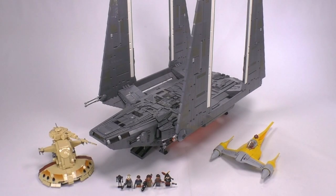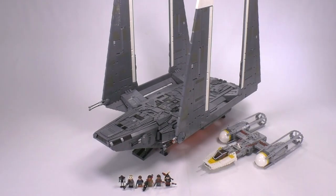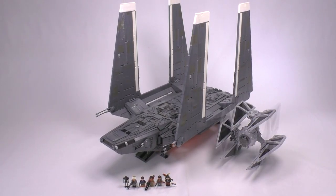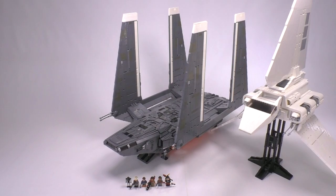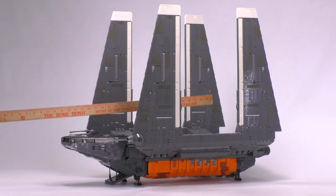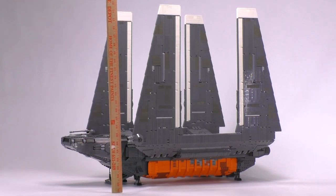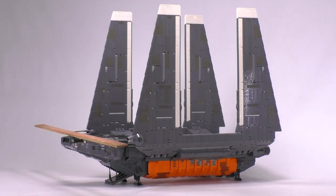Jumping back into the Zeta Class Cargo Shuttle — you might guess that it pretty much dwarfs all of our other minifig-scale Star Wars ships, as you can see flashing on screen right now. This is how the Zeta Class would sit next to all of those other vehicles, and it only really meets its match when placed next to the Slave One or the Imperial Shuttle. Officially, its measurements are 31.5 inches long (80 cm), 23 and 3/8 inches high (59 cm), and 16.25 inches wide (41 cm).